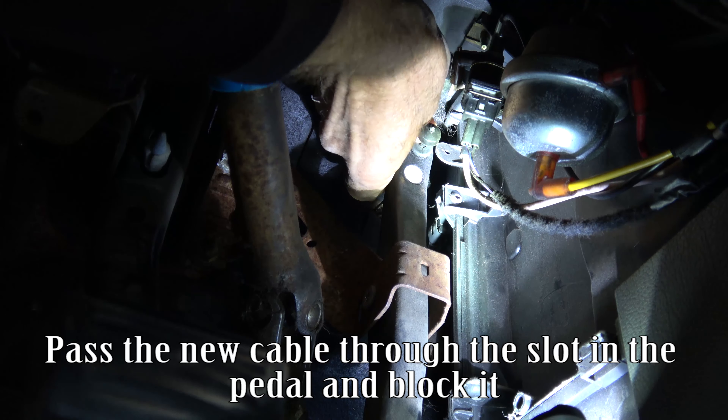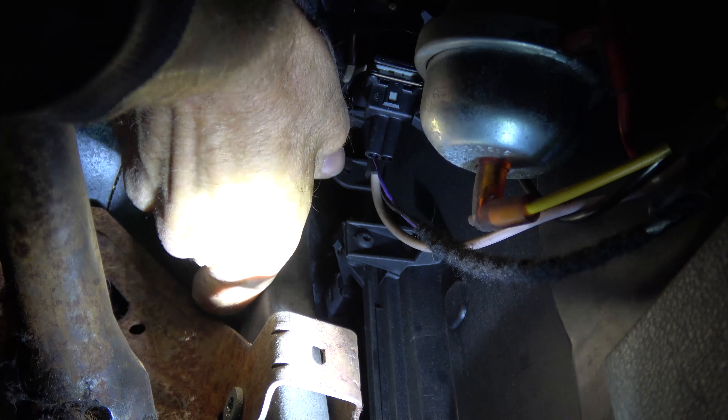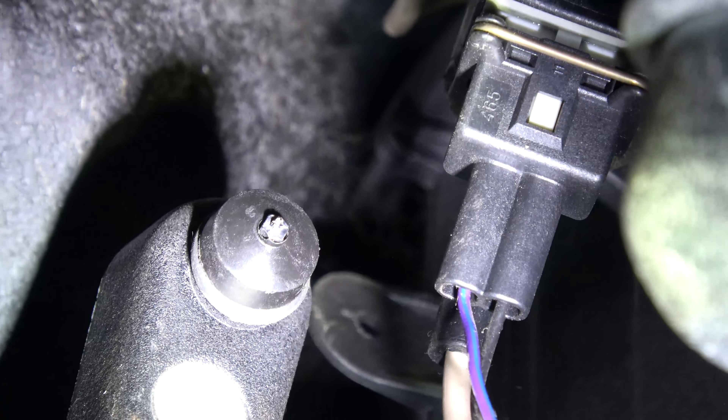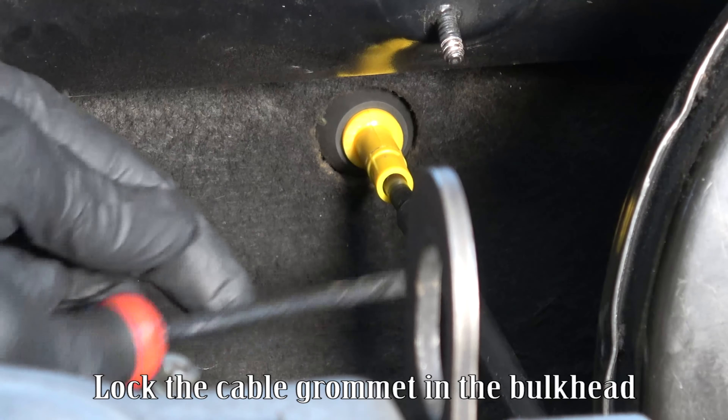Pull the string to draw the cable through the bulkhead. Pass the new cable through the slot in the pedal and block it. Lock the cable grommet in the bulkhead.